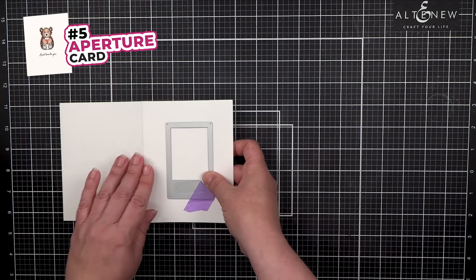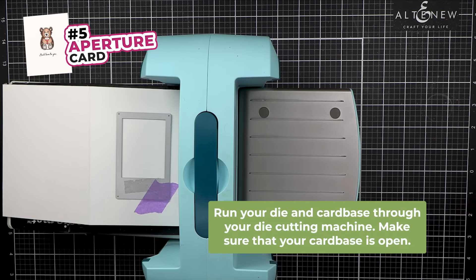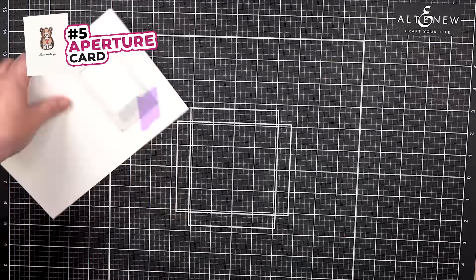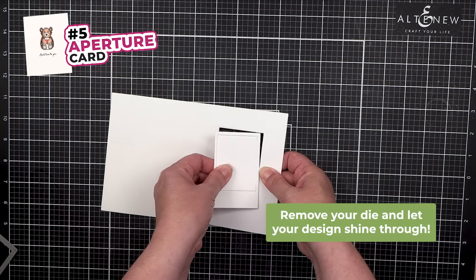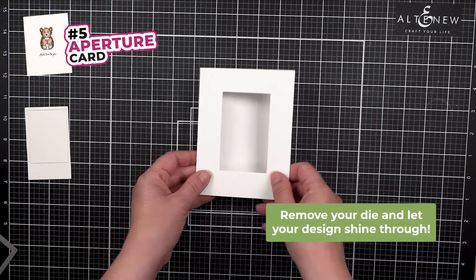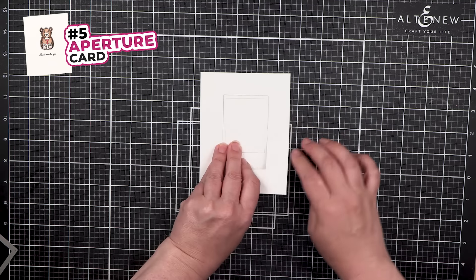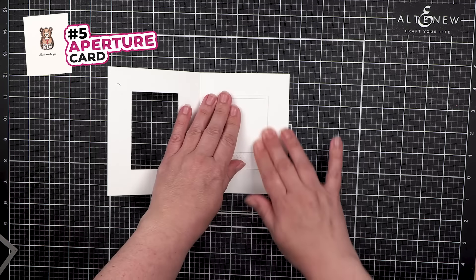Open your card, use your die cutting machine, and make sure the card is open when you run it through. Remove your die and now your design can shine through. You can use any die cut and add it on the inside of the card so when we open it, your design lines perfectly up.